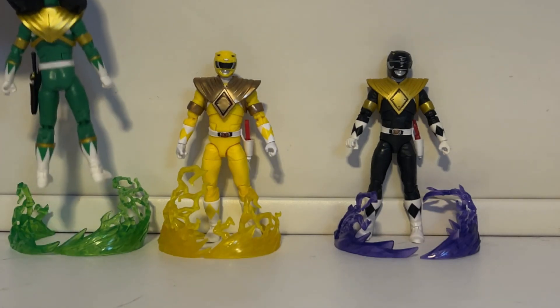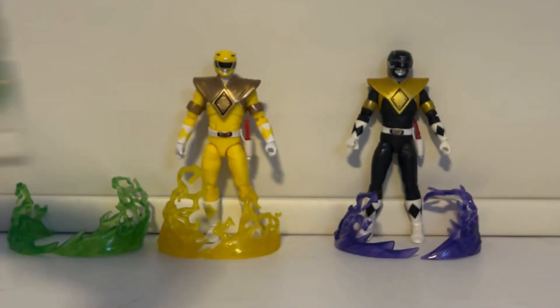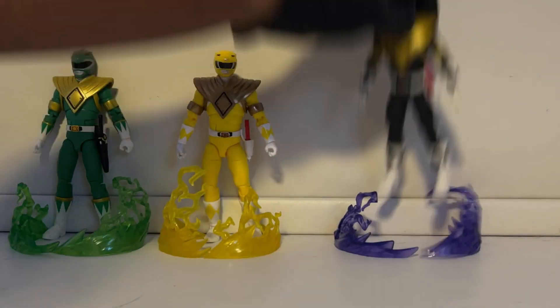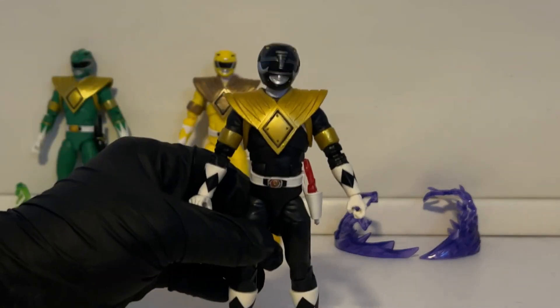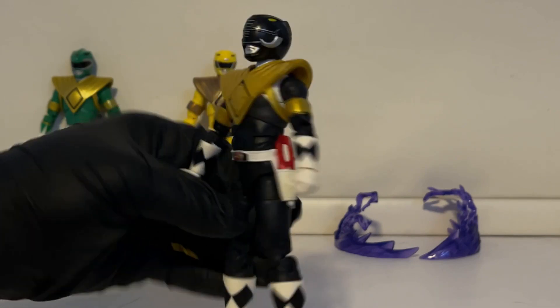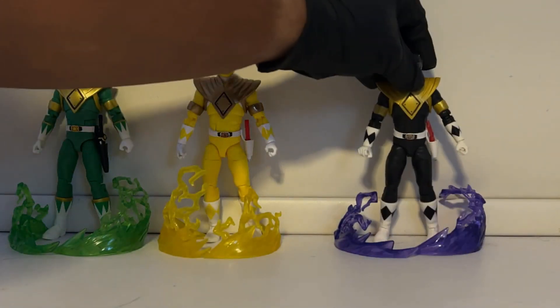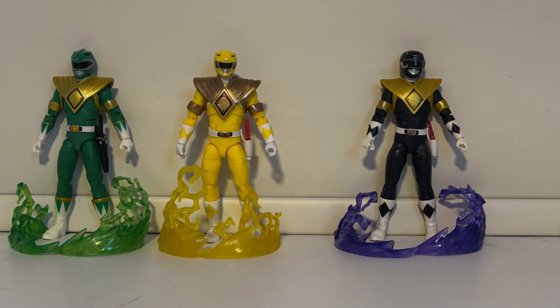I wish we could have used this green ranger dragon shield interchangeably, but we don't have that option — the straps are already connected to the sides of the shield. Same thing with the black ranger's shield; it's attached right there. I know some people did cut the shield off before we had an original black ranger since this was released first, but I don't think it's really possible to remove it unless you really play around with the arms. I wouldn't suggest it since we already have an interchangeable shield — I wouldn't break these.